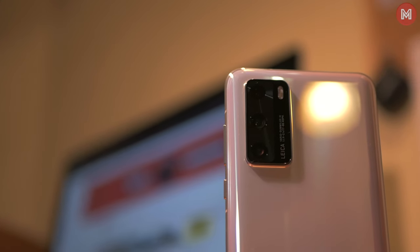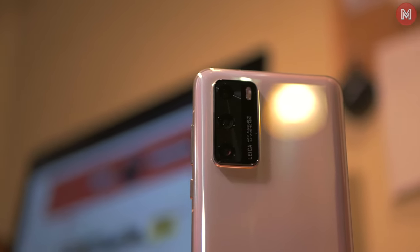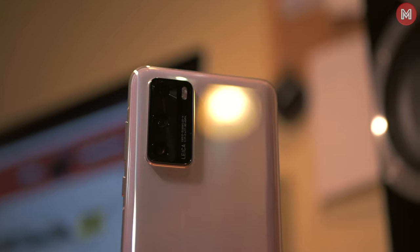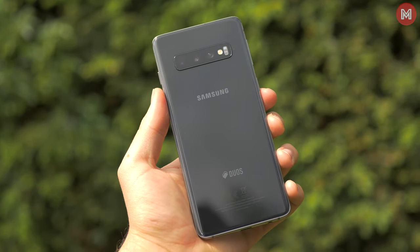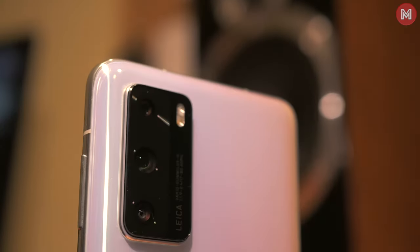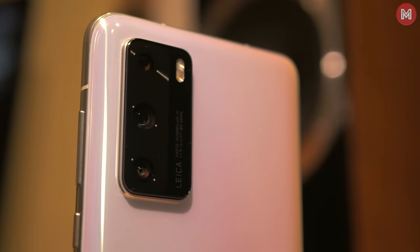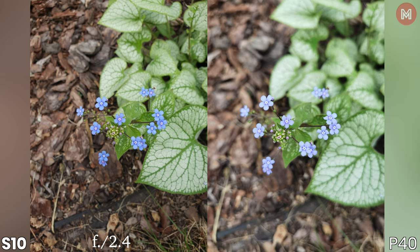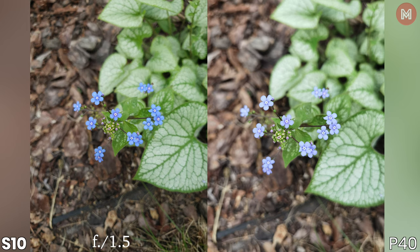Now let's have a look at some close-ups. It's worth knowing that Huawei has a slightly bigger sensor than the Samsung, which in theory should mean more details and better bokeh. On the other hand, Galaxy S10 has variable aperture, which means it can shift between f1.5 and f2.4 depending on the conditions. The P40 has a fixed f1.9 aperture. I went into pro mode on the S10 and manually chose the lowest aperture to compare both in terms of bokeh. Clearly, Samsung still struggles to beat the P40's larger sensor, although because of that the P40 has some drawbacks which I will talk about later.